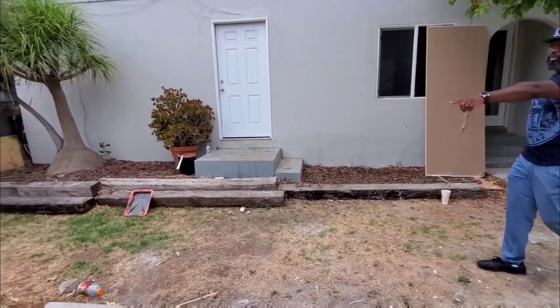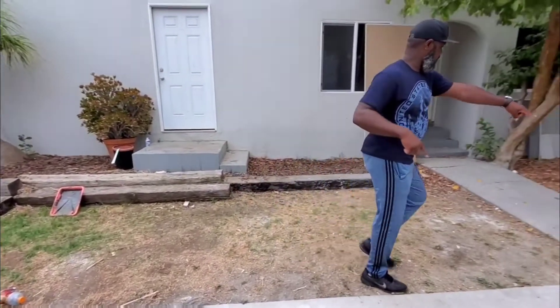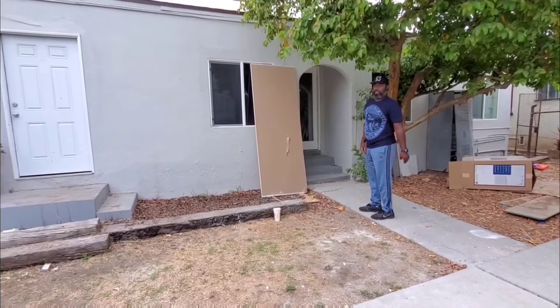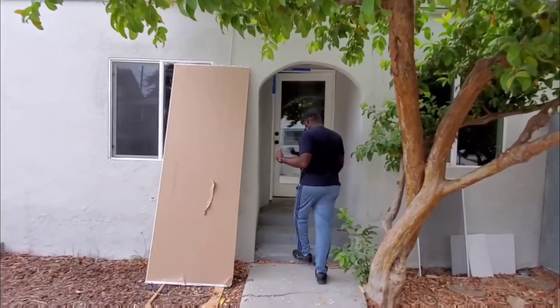In the front here, we removed a small tree. We'll be putting up a fence right here all the way across, redoing this concrete, and then putting concrete here so it's like a little courtyard.